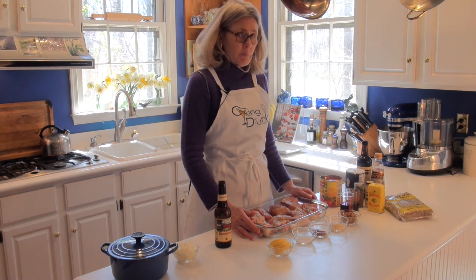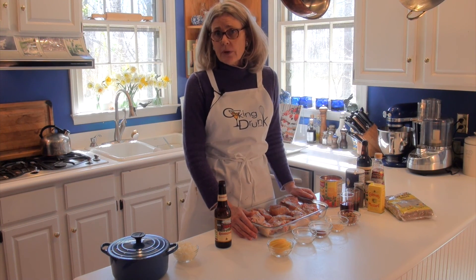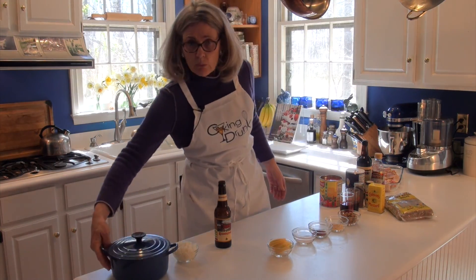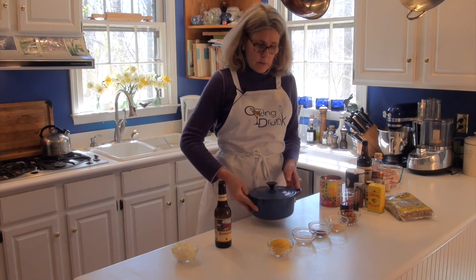I bought a six pound bird and cut it up and seasoned it with salt, pepper, and garlic salt. I'm going to set it aside so that it warms a little to take the chill off. And while that's happening, I'm going to make the sauce.